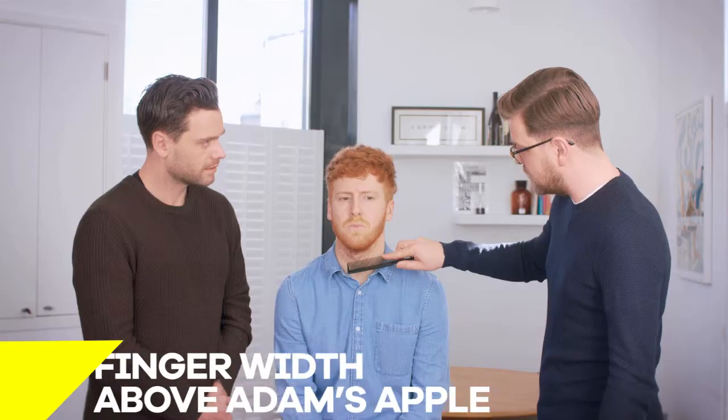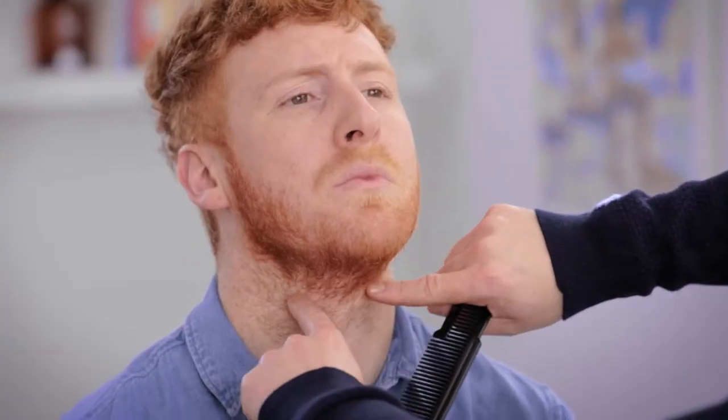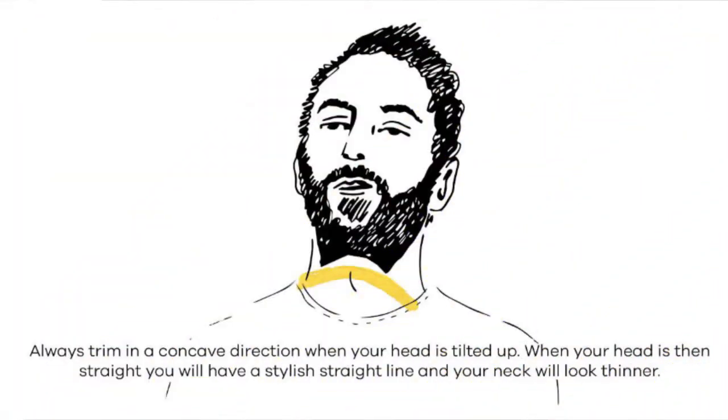One of the best things you can do is to make sure that anything below the Adam's apple is removed, and then just follow that line down concave. The reason we do that is that although it might look strange when the chin's up, when the head comes back down you'll find that that line is nice and straight and actually makes the neck look a lot thinner.